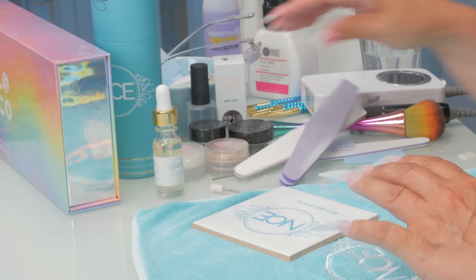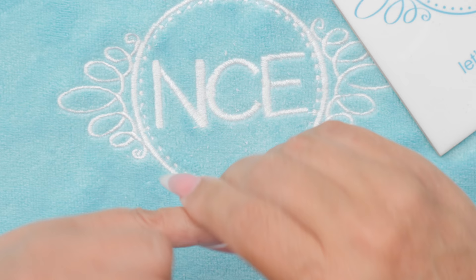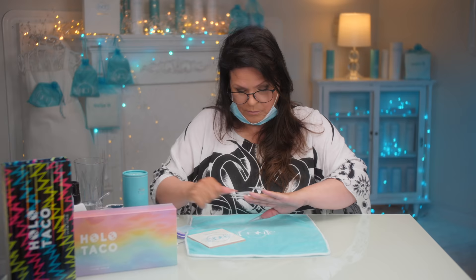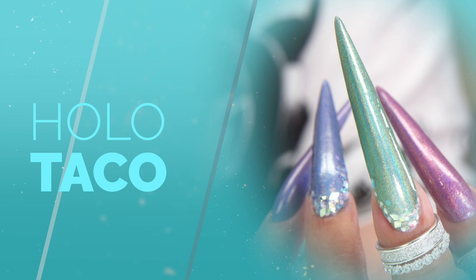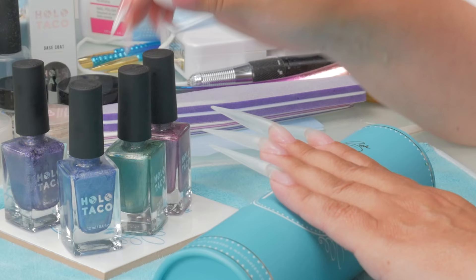I'm going to drop some oil on the cuticles, massage it in, then polish them and give them a fresh new look just a week to ten days in. I recommend this after every new set that you do. This is where it's really going to shine — all the work you just did — how you're really going to benefit from having a mini manicure. I'm going to put some polish on.